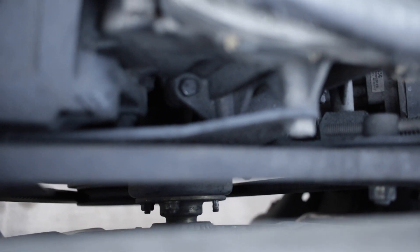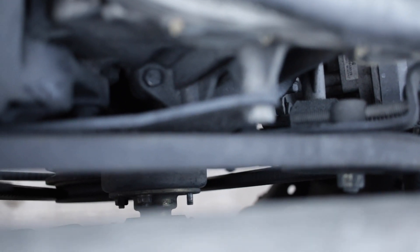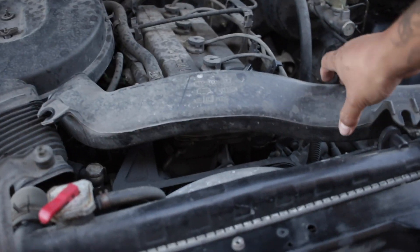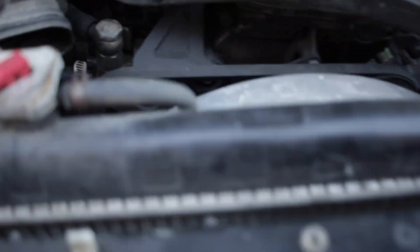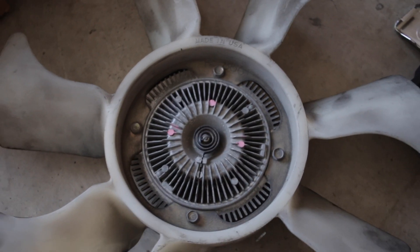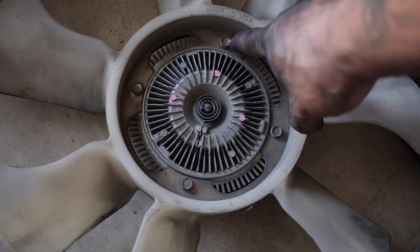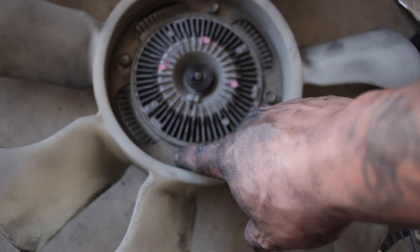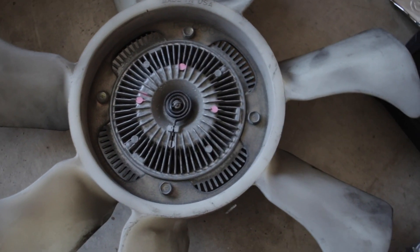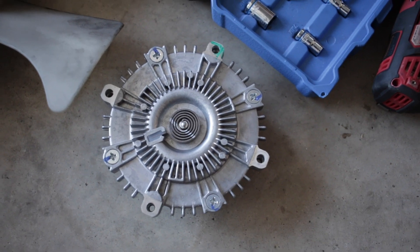As far as changing it, there are four 10-millimeter bolts, which you can see right there. I already took one off and I just have the others to go. Once you get in there and undo these four bolts — one, two, three, four — that will take off the old fan clutch, then you can attach the fan to the new one.